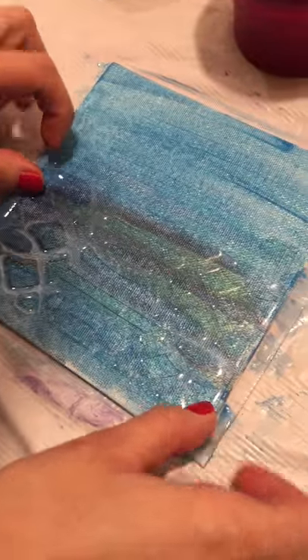Hi Jennifer! What are you doing now? I'm going to use our new ice layers and I'm going to place them on this beautiful surface I just created.